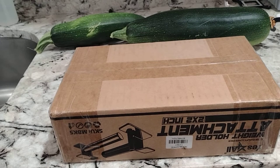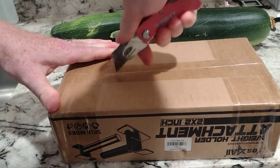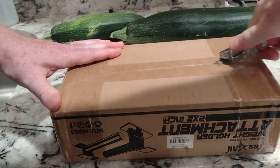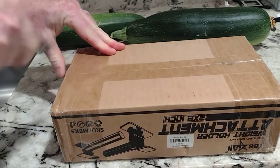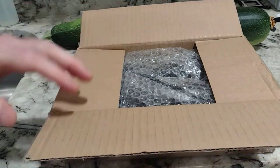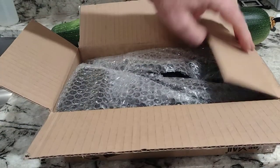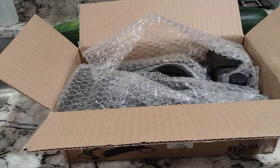Hey there YouTubers, unboxing video time. This is an Olympic weight holder by Yes4All. Got this off Amazon for around 20 dollars. This is for a 2x2 square post with a one-inch hole in it. We'll go from here and put it on my power rack. In the background there, a couple of big old zucchinis from Noble Farms.